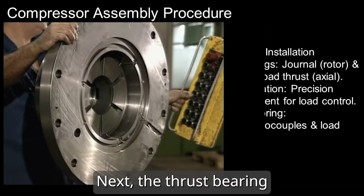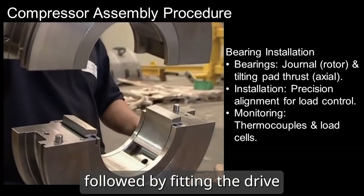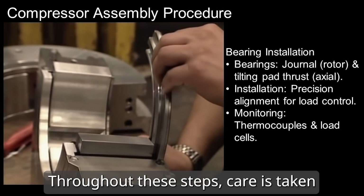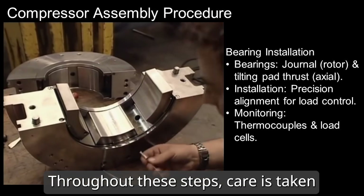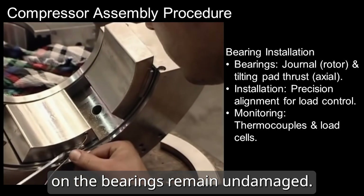Next, the thrust bearing inboard housing is installed, followed by fitting the dry end bearing housing. Throughout these steps, care is taken to ensure the thermocouple wires on the bearings remain undamaged.